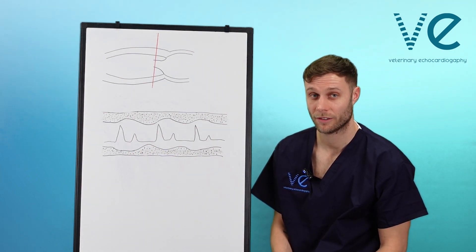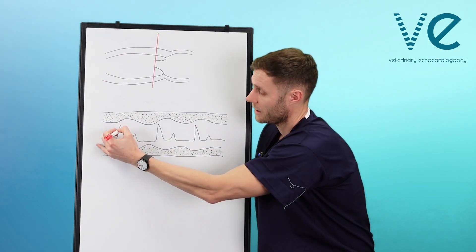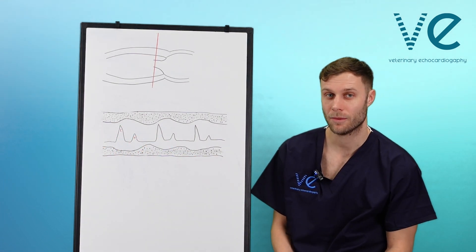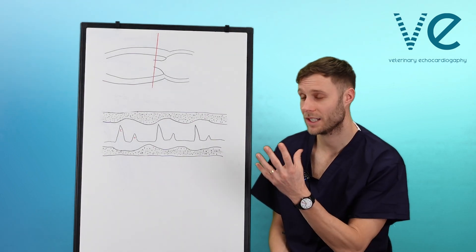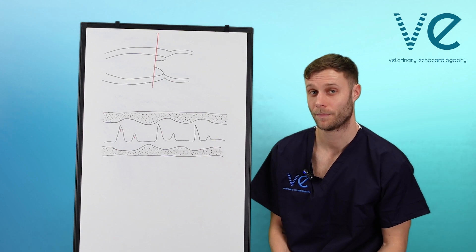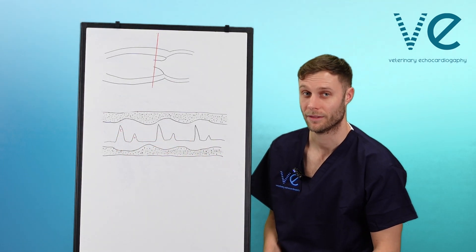For the mitral valve movement, you should get two deflections. Your first deflection is your E-wave and your second is your A-wave. The E-wave represents early diastole — when your ventricle relaxes, you get passive filling of the left ventricle, and as you do that, the mitral valve flicks towards the septal wall. This is what gives you the little deflection in that short E-wave.